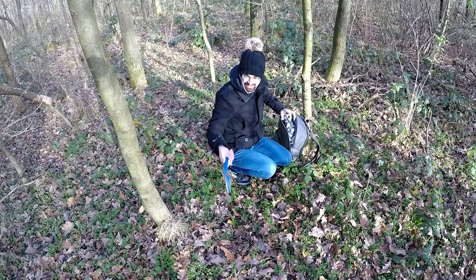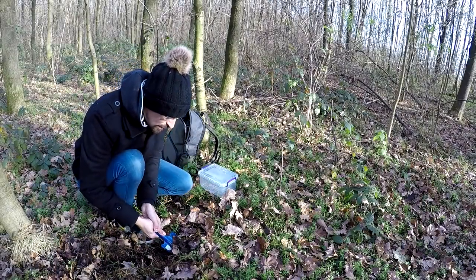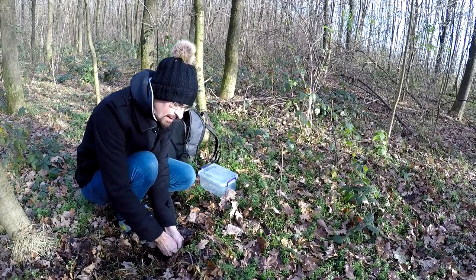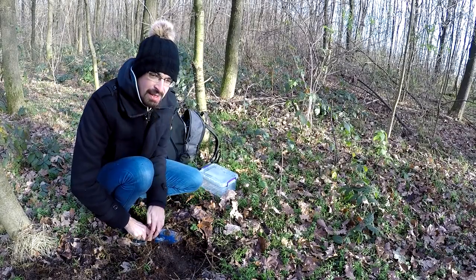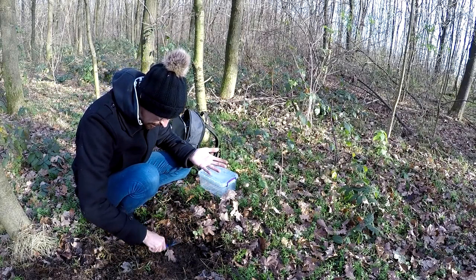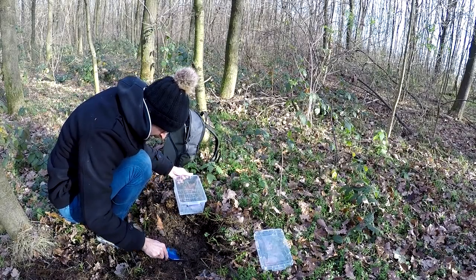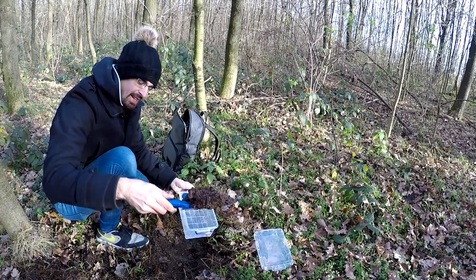I will fill this box with dirt. First, what you need to do is remove the top layer that contains all the dead leaves and stuff, until you reach the deeper layer you can see here. The deeper you go, the cleaner the dirt will be — that's all logical, right?